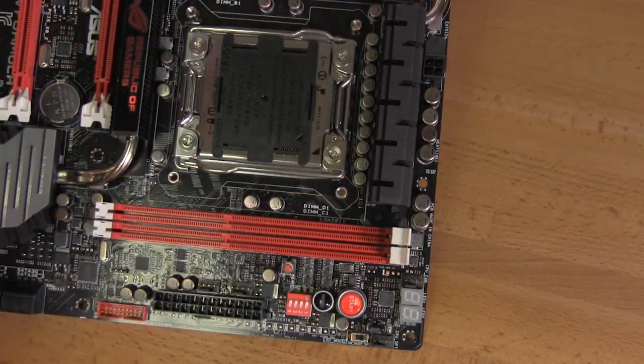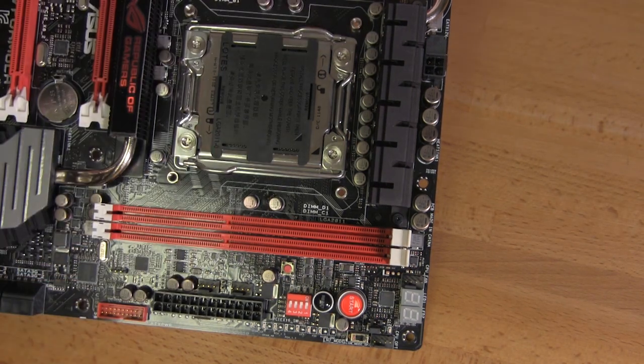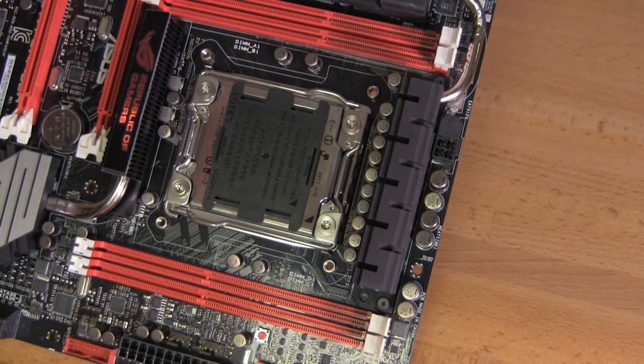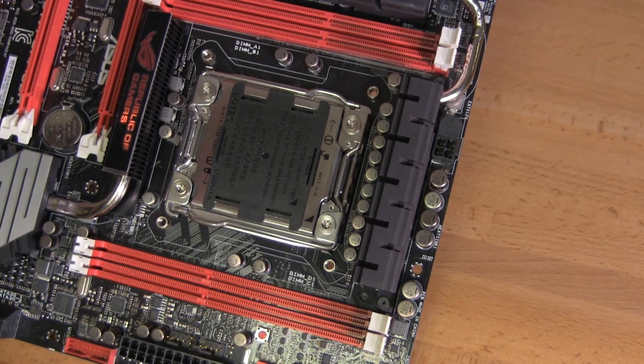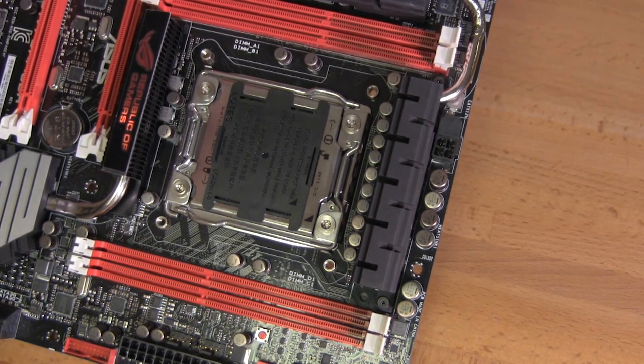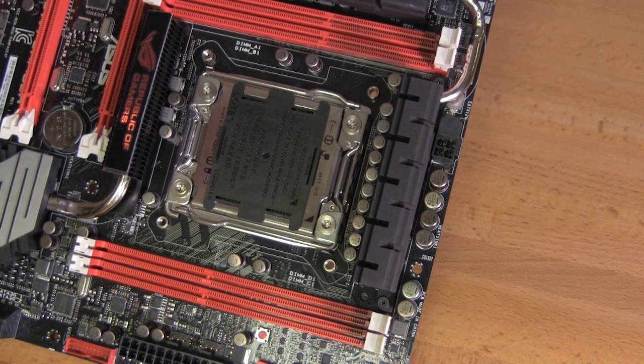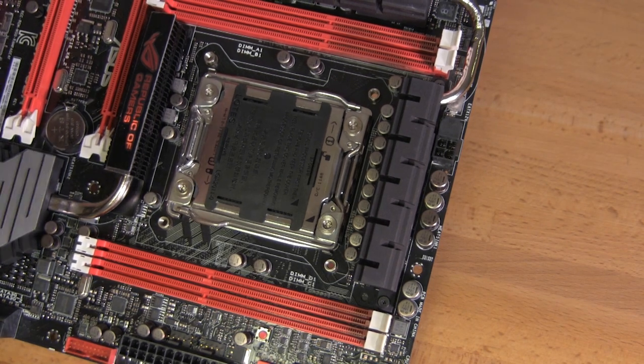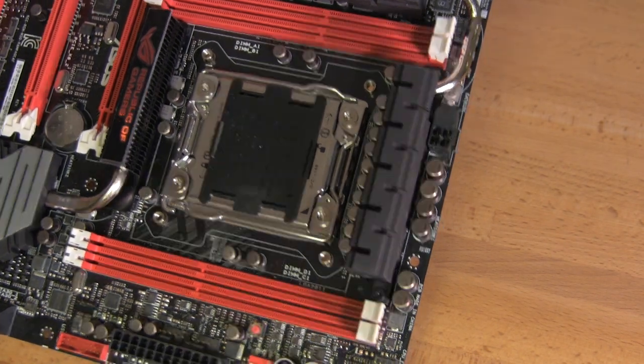Also worth pointing out are the capacitors. ASUS has always made very good component choices with their motherboards, but especially with the Republic of Gamers line they really pick out good components that expand functionality and push things a little bit farther. The chokes are made of a particular alloy that gives more flexibility in thermal and power envelope, and the capacitors are chosen very wisely as well.